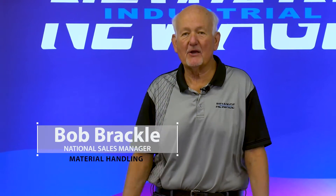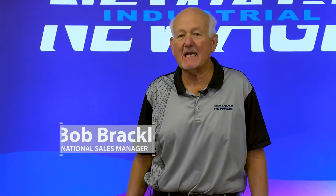Hello, this is Bob with New Age Industrial. We got another fantastic product I want to show you today. In fact, it's something that's going to change the way you look at trash cans. I know that's pretty important to you, and I know it is to me.